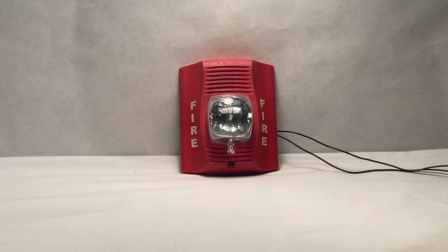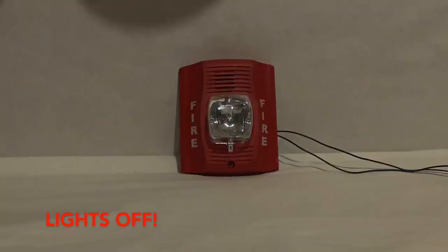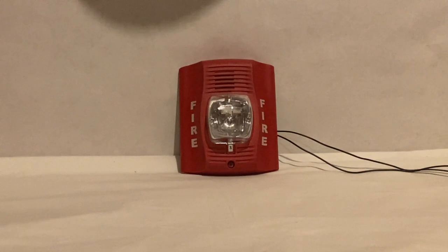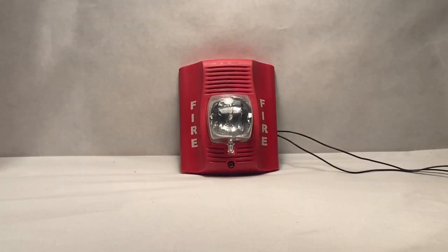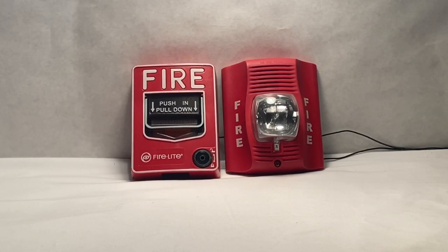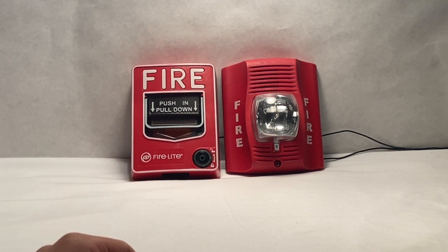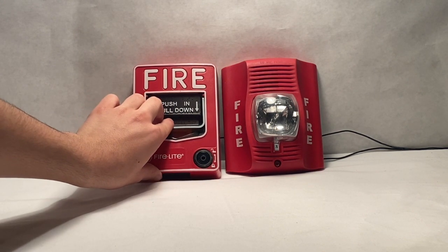Now for some lights off. Lastly, we will be testing the device using the Firelight BG-12L pull station to give you more of a realistic effect. Without further ado, let's pull it. Three, two, one.